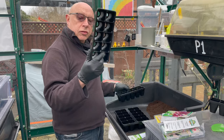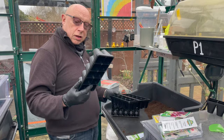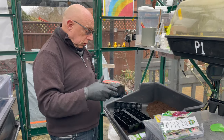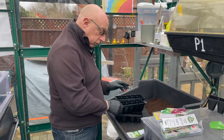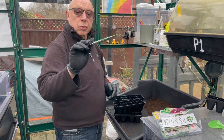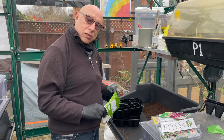I've got a 10-cell one and a 20-cell one, as you can see. Decent size holes at the bottom and quite tough. I'm going to be using the 10-cell ones first, and the first things I'm going to be sowing in there are spring onions. This variety is my favourite one - it's called Ramrod. So let's get sowing!